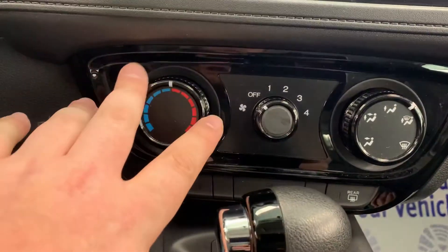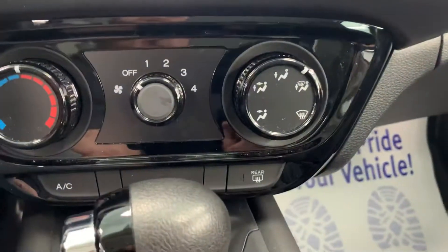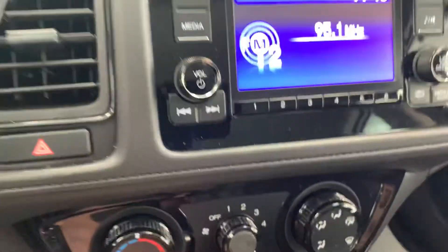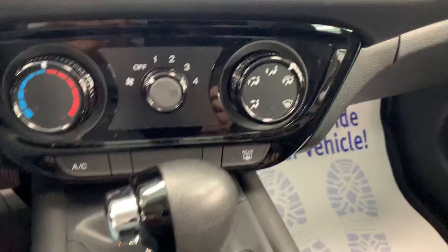Down below are your air conditioning controls. The left side is your temperature control, the middle is your fan speed, and then you choose where you want your air to blow out of the vents. Below that you do have a rear defroster on this side, a circulation button for your air conditioning, and the AC button right there as well.